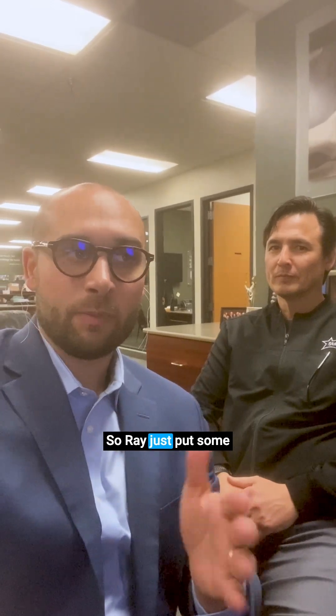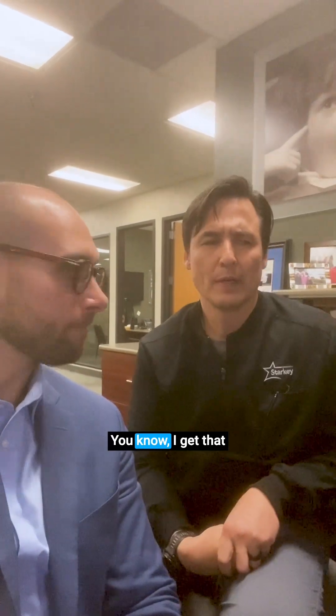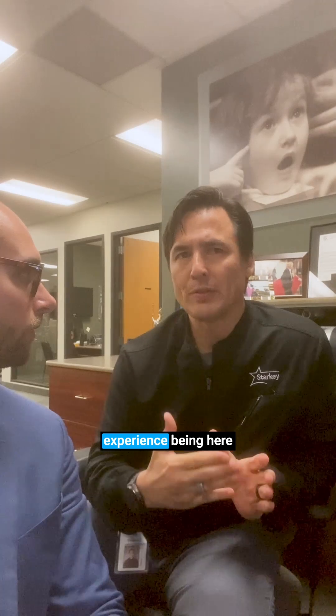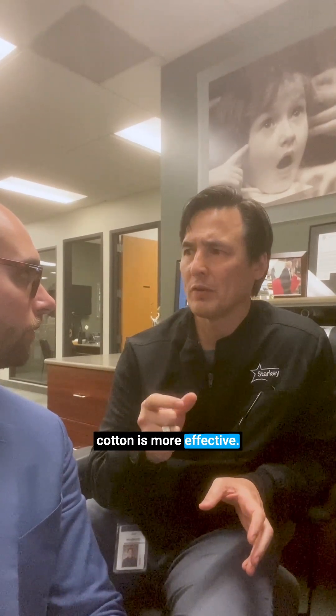Ray just put some cotton in my ear. Ray, for the people, why do you prefer cotton over foam? That's a good question. I get that question a lot in my classes, and through my experience being here as long as I have, I found that cotton is more effective.